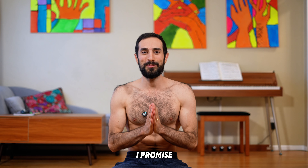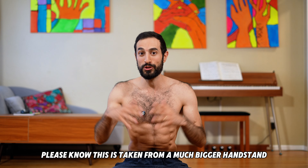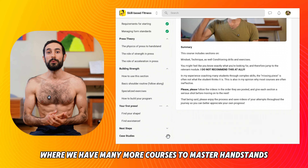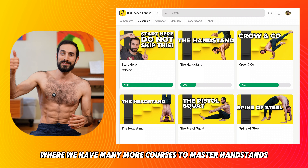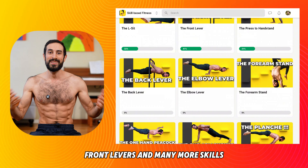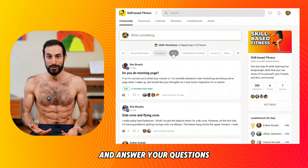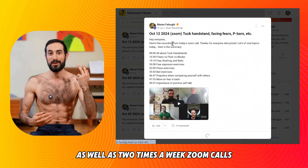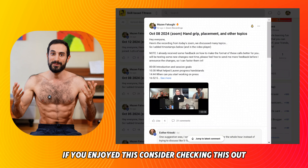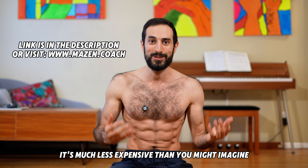Quick interruption — this content is taken from a much bigger handstand press course in the skill-based fitness community, where we have many more courses to master handstands, backbends, L-sits, front levers, and many more skills. We have an interactive forum where I answer your questions, as well as two Zoom calls per week where I can give you live feedback. If you enjoyed this, consider checking it out — it's much less expensive than you might imagine.